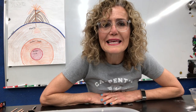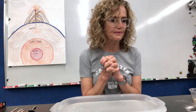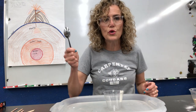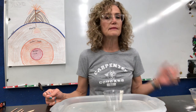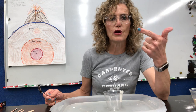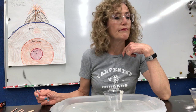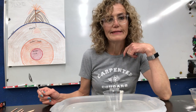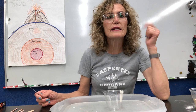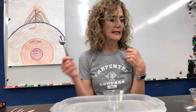So how do we get the gas to happen inside our volcano? We're going to make a little chemical reaction. You need some cups, a spoon, baking soda, vinegar, red food coloring, dish soap. I'm going to illustrate what happens inside a volcano in terms of how a gas is created.